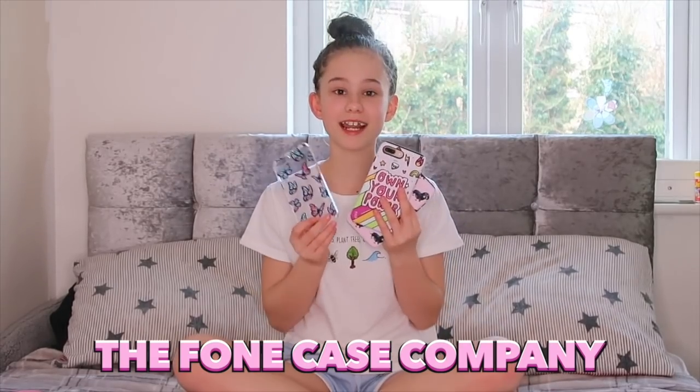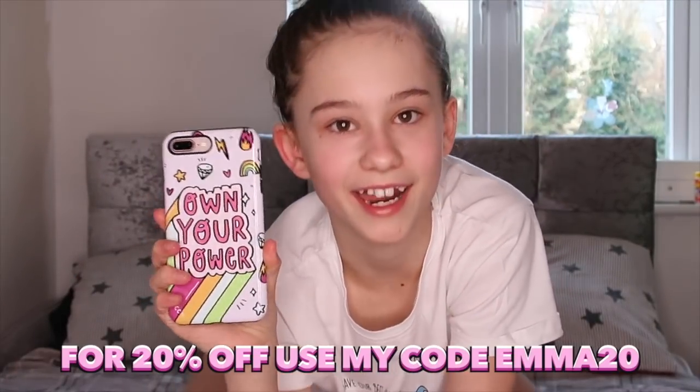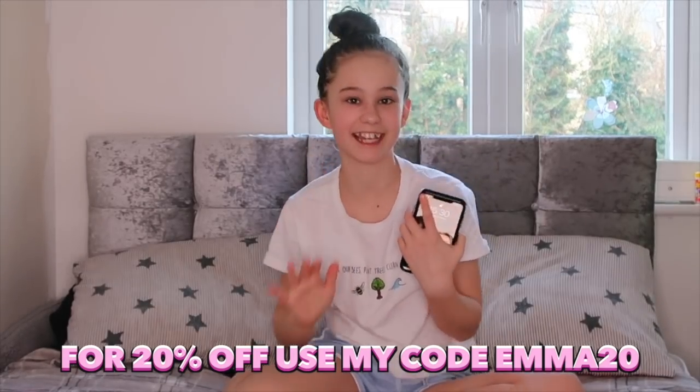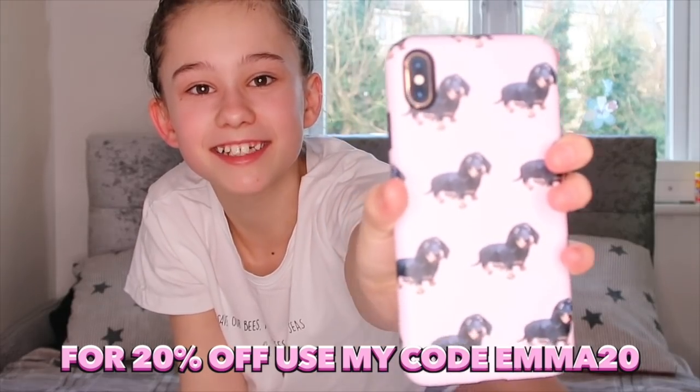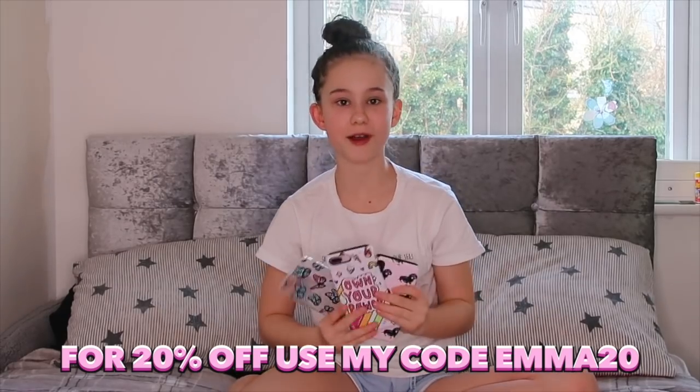Whilst I'm sat down, I want to show you some things I've been sent from the phone case company. My mum got sent one and I got sent two. The first one has really pretty butterflies on it and it's a clear flexible case. The one on my phone is really thick with great colours and says 'own your power.' And then my mum's one has little sausage dogs on it — it's adorable and pink. Thank you so much to the phone case company.